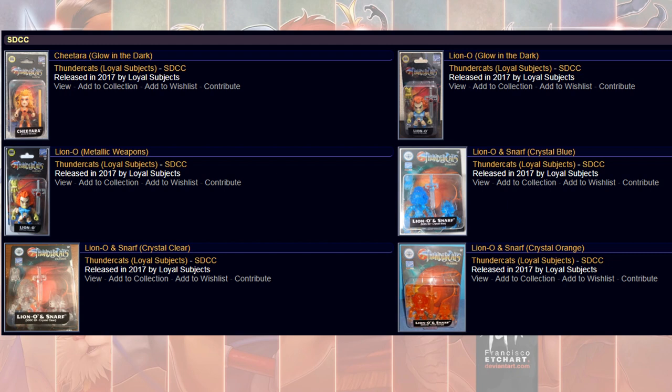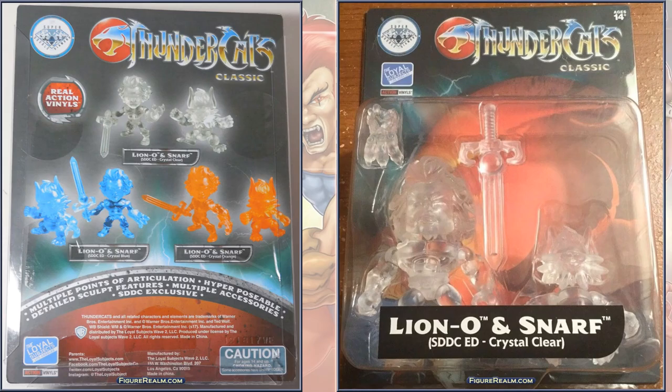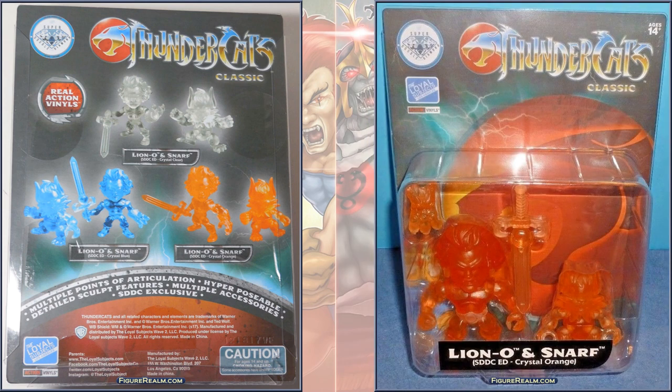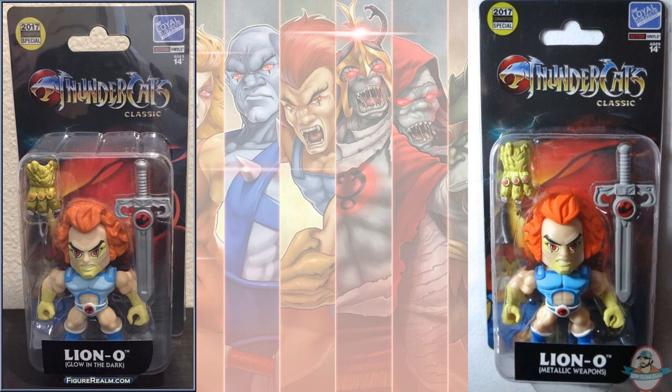There were also versions with Metallic Weapons, Glow in the Dark, Crystal Blue, Crystal Clear, and Crystal Orange. Here's the Clear, Blue, and Orange — those were SDCC exclusives. And here is the Glow in the Dark and the Metallic Weapon versions.